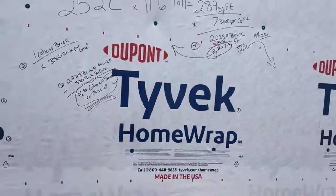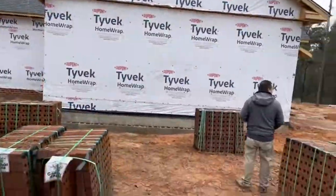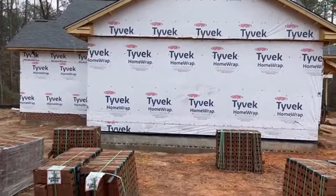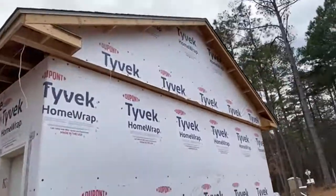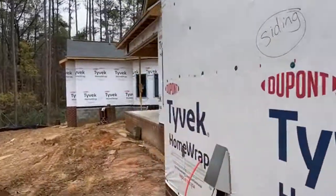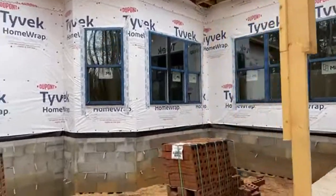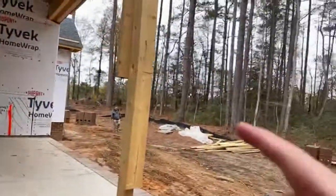From a distance, when you walk the job you're doing your brick inventory, but you can also see how many bricks are needed for each and every wall. We go around and do this for every single wall and gable area that gets brick. We write the number of cubes on the Tyvek with a permanent marker for each wall, then add up the total cubes needed. For this job, to do the brick veneer, we need 50 cubes of brick.